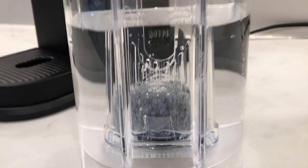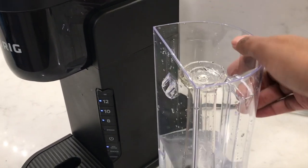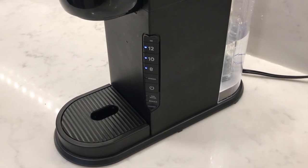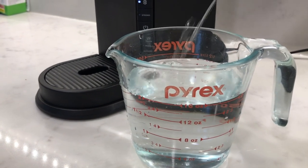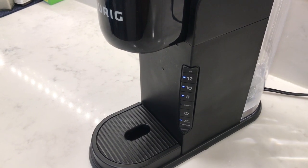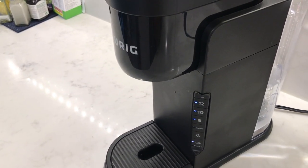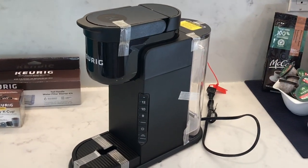There is a minimum amount of water that needs to be in the reservoir, otherwise the add water light turns on. The reservoir needs at least about 16 ounces of water for the add water light to go off. So technically, even though the reservoir holds 42 ounces, you can only use 26 ounces before the add water light turns on — meaning two 12-ounce mugs, two 10-ounce mugs, or three 8-ounce mugs before refilling. I also like the handle built onto the water reservoir; it's easier to grip when filling.